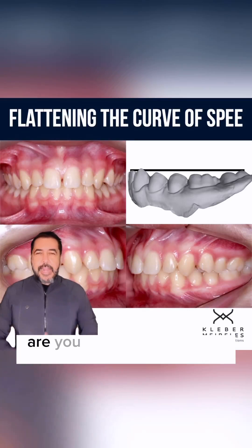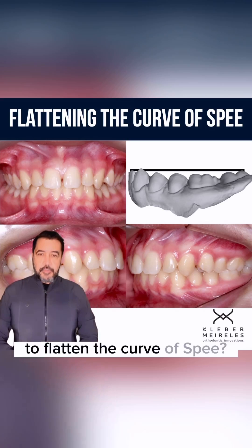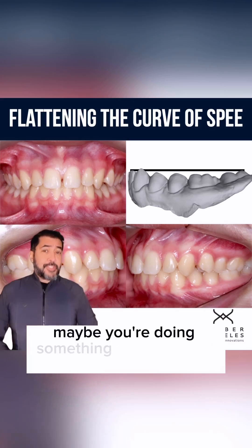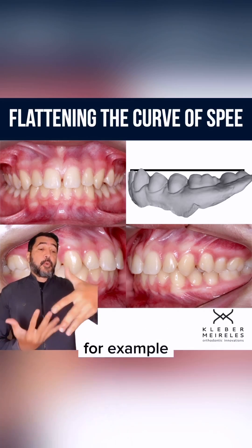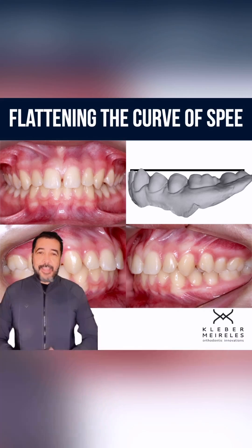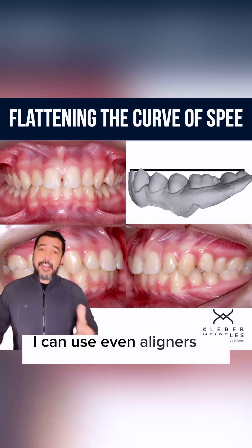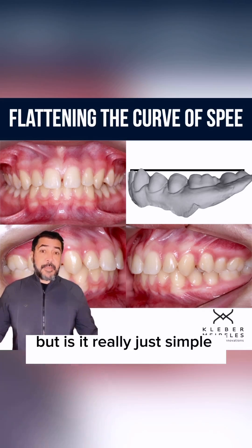I got a question for you. Are you taking more than two or three months to flatten the curve of speed? Maybe you're doing something wrong. When you do this for correcting, for example, diastema in the anterior segment, it seems to be easy to do. I can use even aligners to do this — but is it really just that simple?